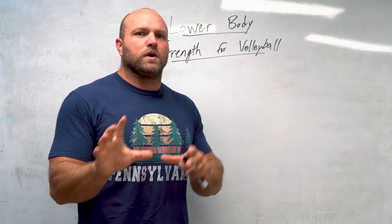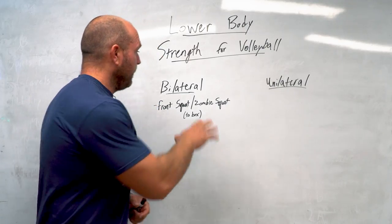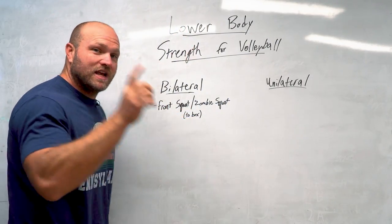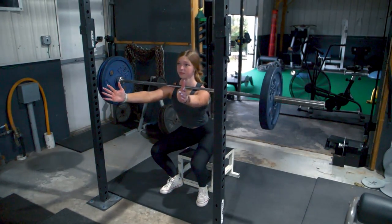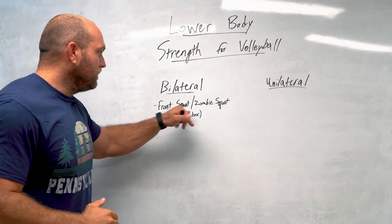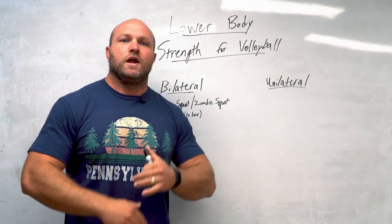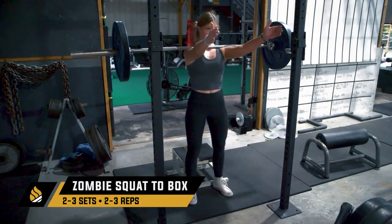We do want to get into a little bit of shoulder work, but when we're training specifically for lower body work, that's where we're going to be focusing. If we're training bilaterally, we want to work in the plane where we have two legs grounded. That takes us into front squats and zombie squats — our first key movement for volleyball players. In a front-loaded position, an athlete who is a volleyball player, basketball player, or really tall — over 6'2", 6'3" — it's a little bit easier on their knees to front squat or zombie squat.